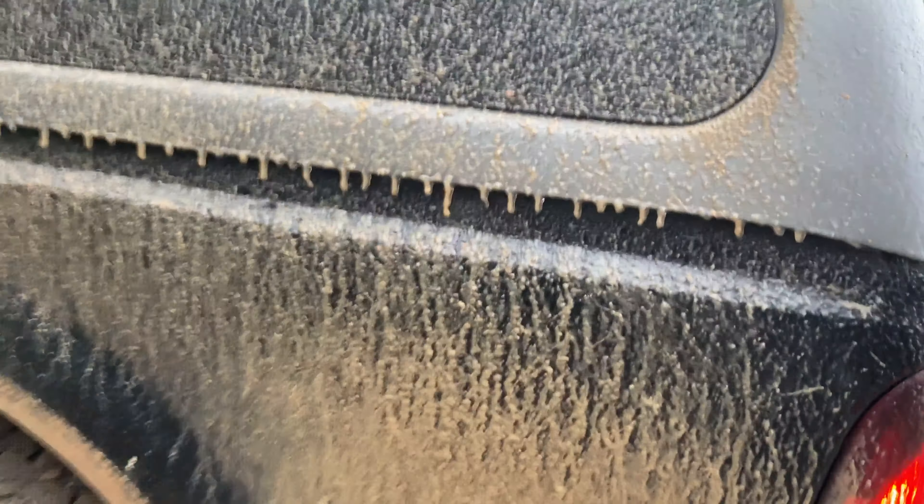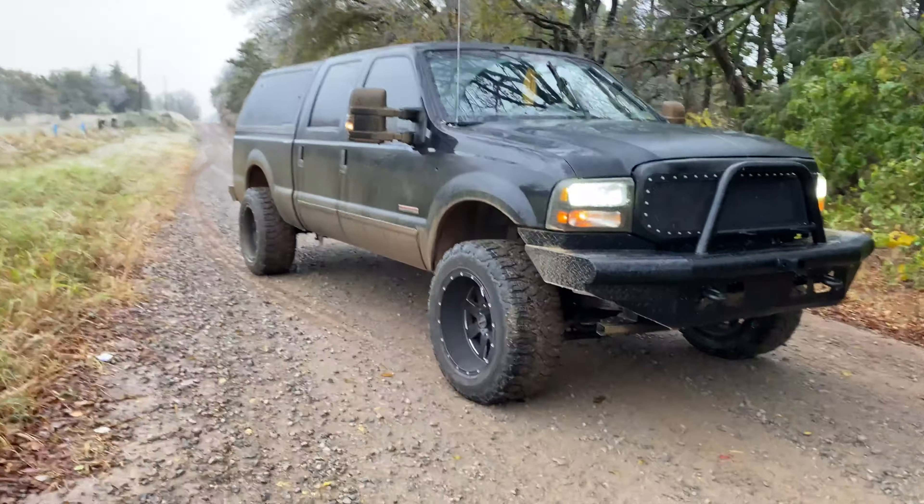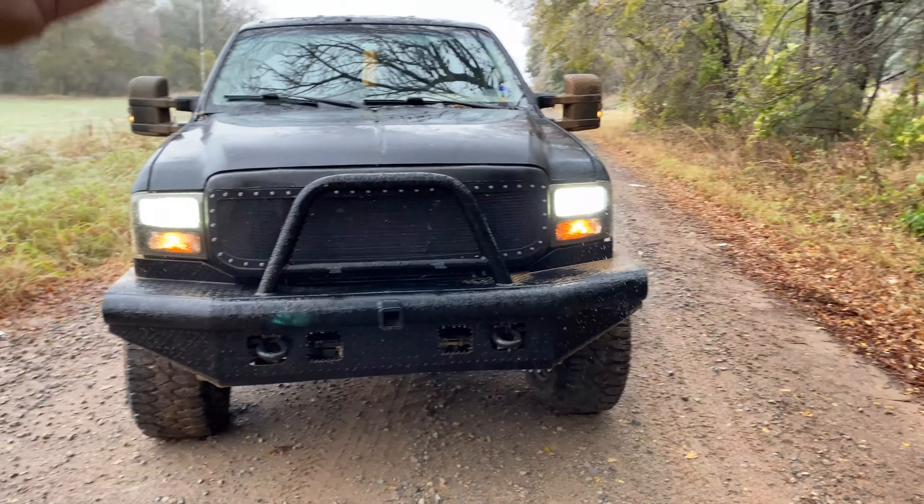I found this camper shell a couple weeks back and it was like 300 bucks. I messaged the guy and drove all the way up to Topeka, Kansas to go pick it up — that was about an eight-hour round trip. So it wasn't too bad.